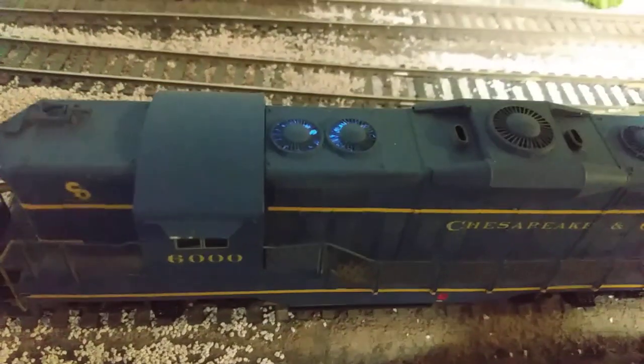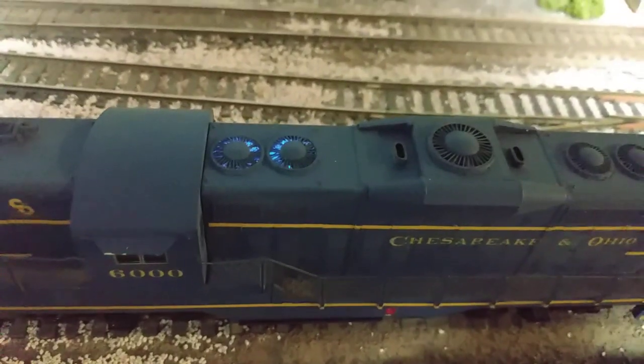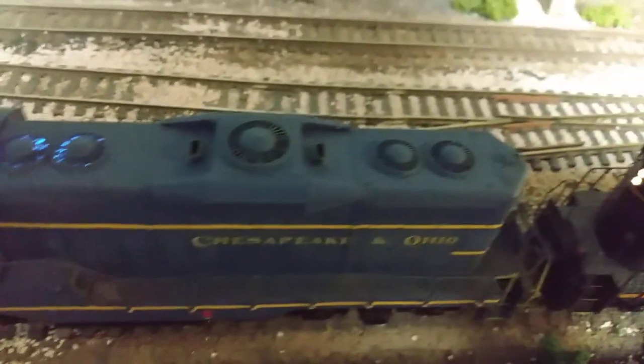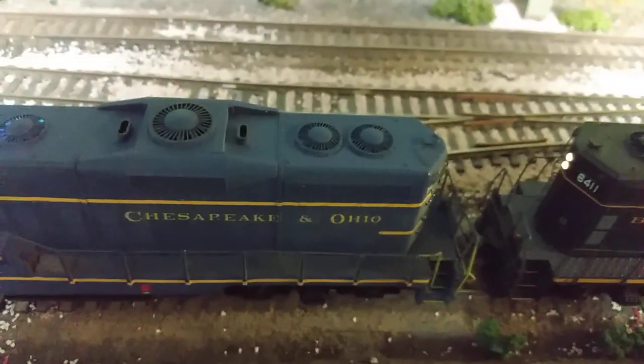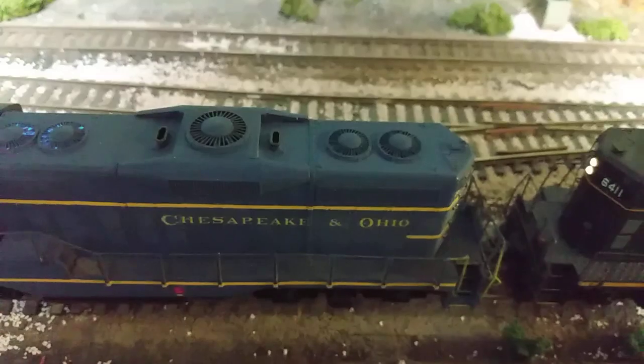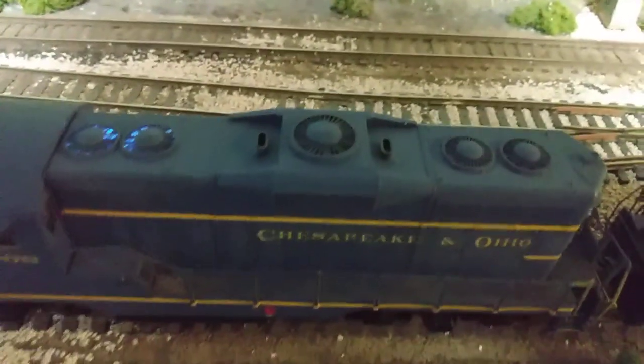Once you detail these engines out they aren't bad and they're pretty good runners. This one I've got an Ekonomi decoder in it, and notice you can see the Ekonomi's LED through the fans. Those are not the stock fans — I drilled all the fans out in these shells and put Canon fans in them, which are see-through. Much nicer, much more prototypic.